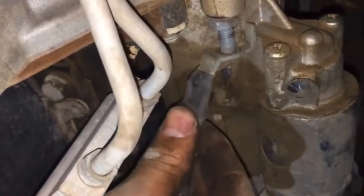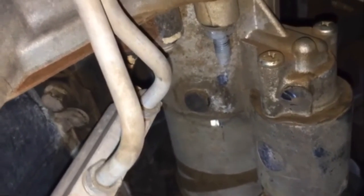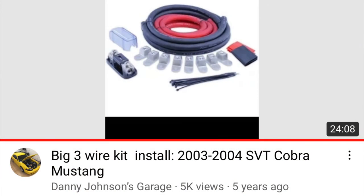Here's a little clip from the F-150 starter that we removed. Make sure that the battery is disconnected whenever you're handling near this so it doesn't arc on you. You may have heard of the big three wiring upgrade — this is when you have a higher output alternator. I have a video and I'll put the link to that in the video description.